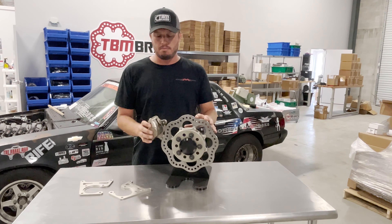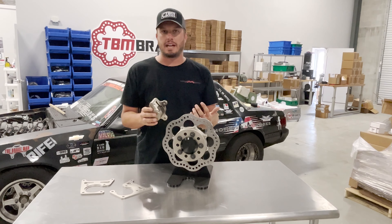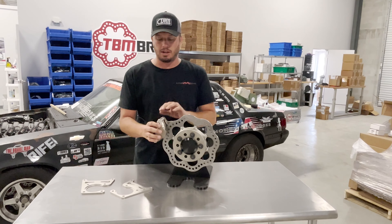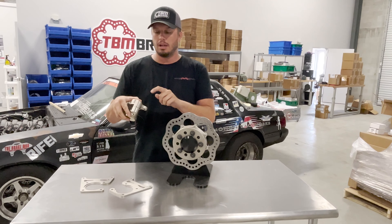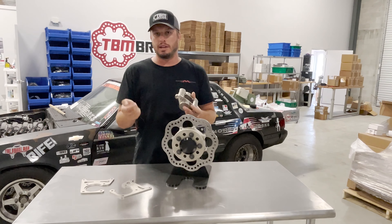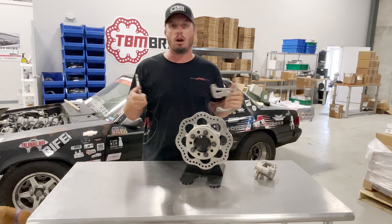Having the bleeder at the highest position will allow you to bleed it easier and make sure there's no air in the system. You can always unbolt the caliper and rotate it up to bleed it, but for simplicity's sake, just put the bleeder facing towards the top. That's why when we build calipers, we build them in pairs — one has the fitting on the left, one on the right, and the bleeders are on opposite sides as well.